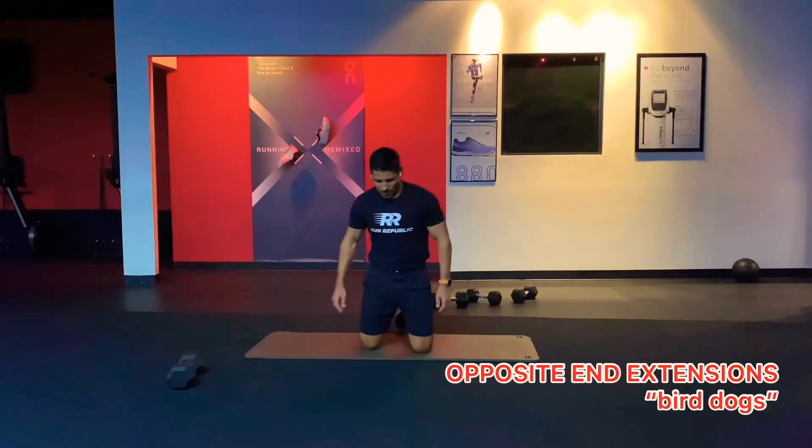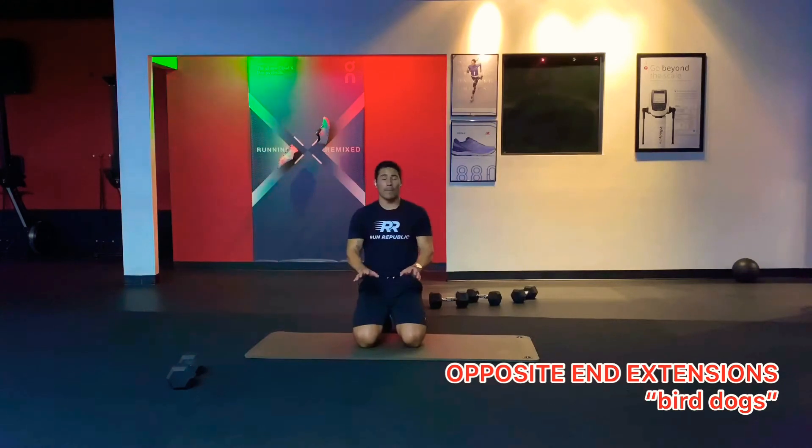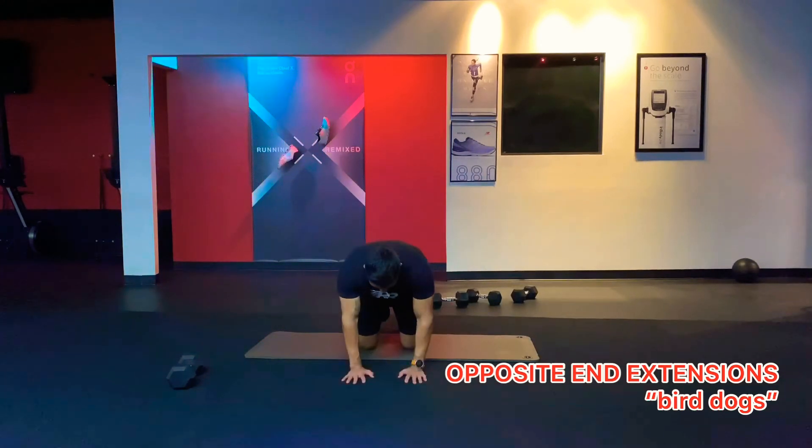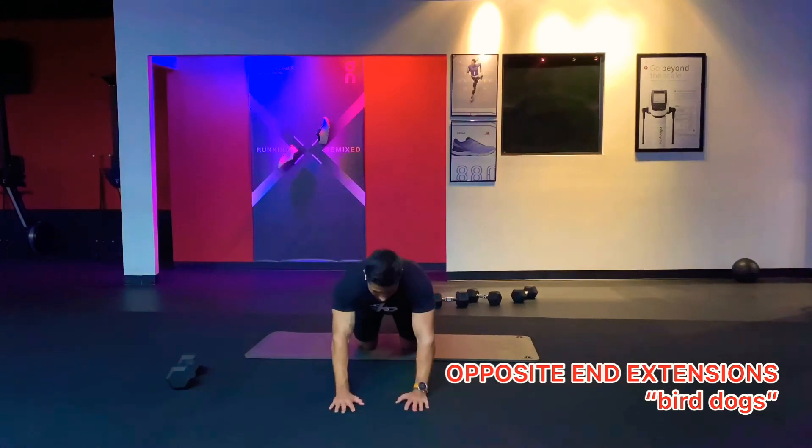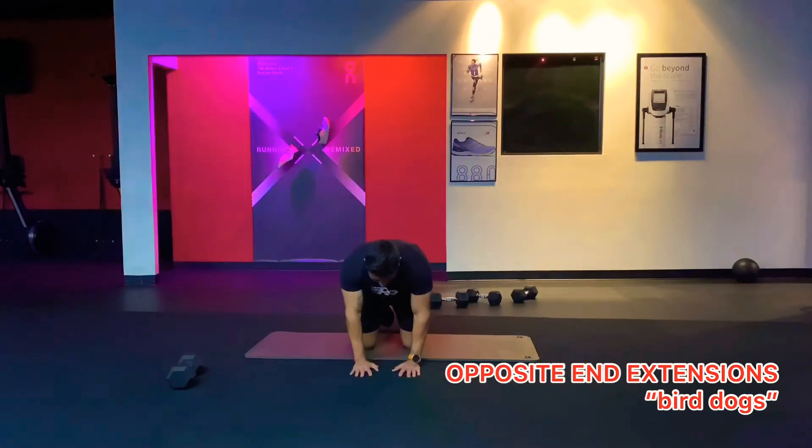These are opposite end extensions, also known as a bird dog. You're going to be on your knees and your hands, so you have a few points of contact with the floor. Try not to extend your hands out too far for your starting position — I like to have my hands pretty close to my knees so I can contract my abs.